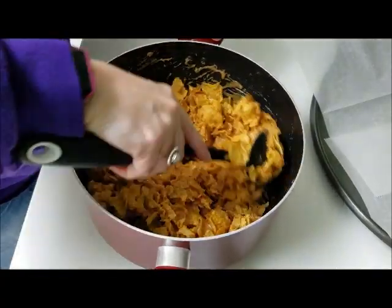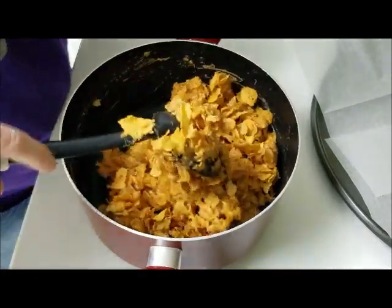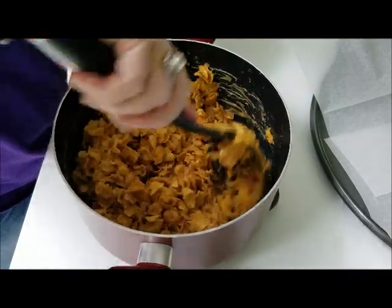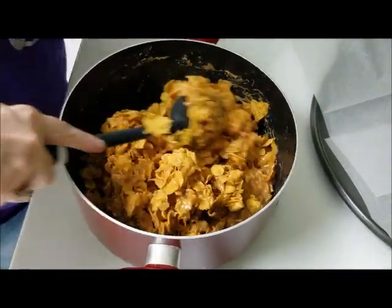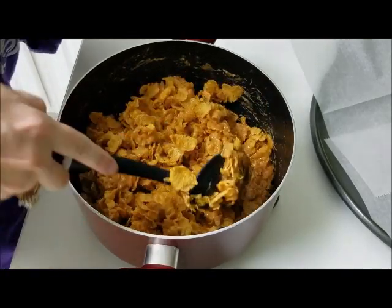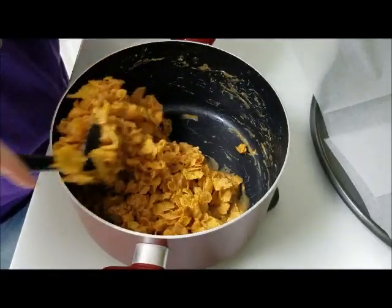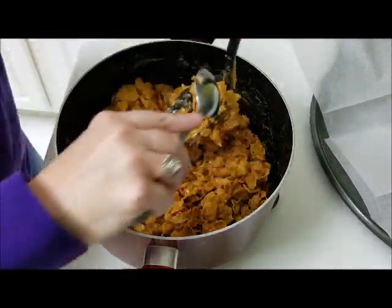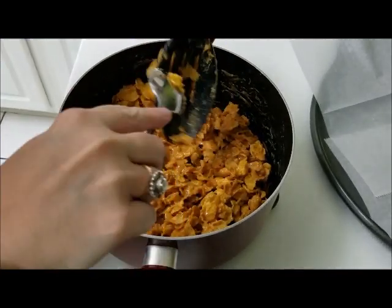It looks like it is good and mixed. So what we are going to do is take about a heaping tablespoon and spoon them over onto some parchment paper on a tray and let them cool. I usually just let them sit on the counter and cool.